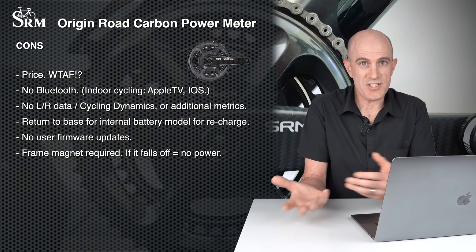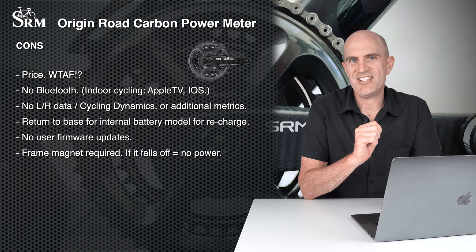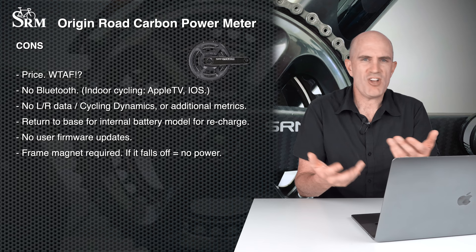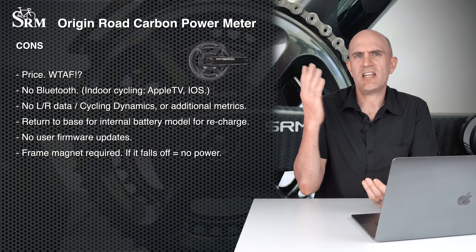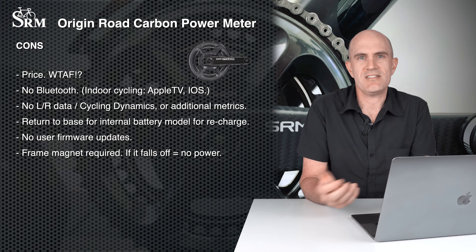Having to return the unit to base for a new battery if you choose the internal non-rechargeable option means being without a crank for a few days. One battery recharge at the service center plus calibration plus a firmware update will cost about the difference between the rechargeable version, so there's no financial sense in getting the internal one. No user firmware updates — that's likely due to a lack of features anyway. And a frame magnet is required — if you buy a high-end Pinarello or S-Works, you'll have to glue a magnet on. Accelerometers are the way to go; Quarq had that sorted years ago.